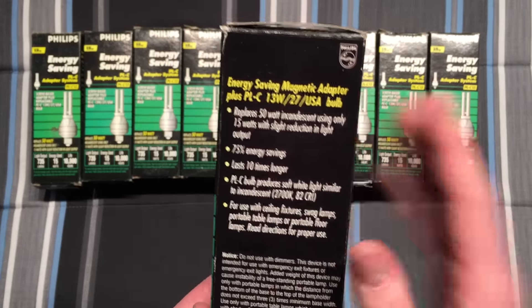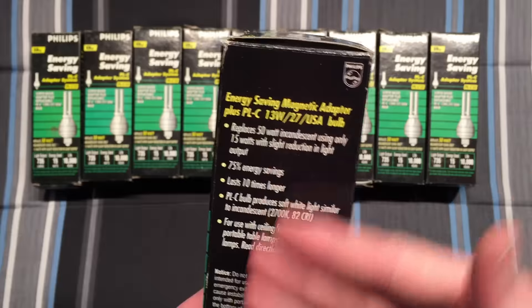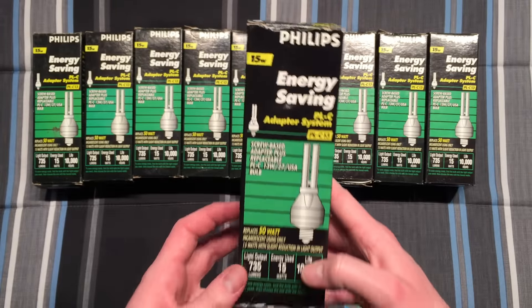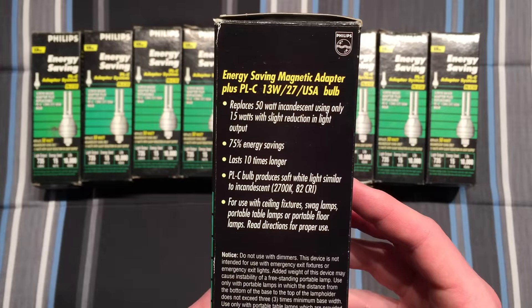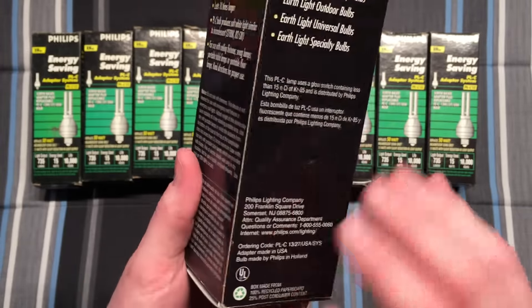On the side we have some more information. It says USA, which tells me this was for the American market, so they must have made similar adapters for other markets as well. I never knew that Philips actually made complete adapter systems like this that were magnetic — I've never seen them before.